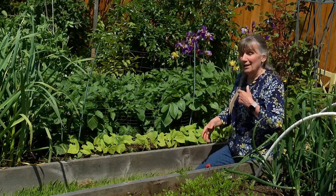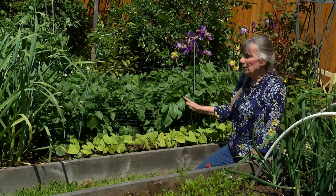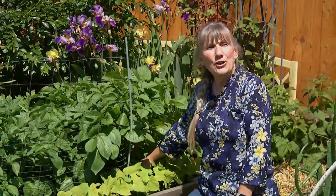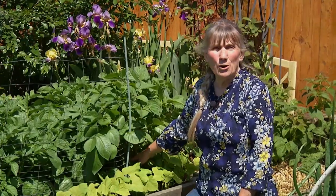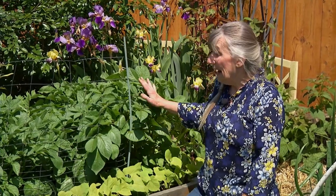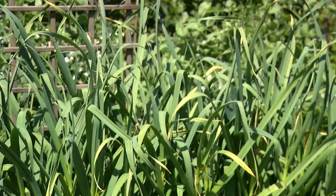Once all the foliage starts looking like it's getting ready to die — turning yellow and looking sad — you can dig your potatoes up. If you're going to eat them right away, pull up the plant, take all the potatoes off, take them into the house, wash them up and enjoy them. If you want to keep them for storage, chop off all the green right to the ground and leave them in there for about a week or two. The longer you leave them in, the tougher the skins get, which makes them store better.